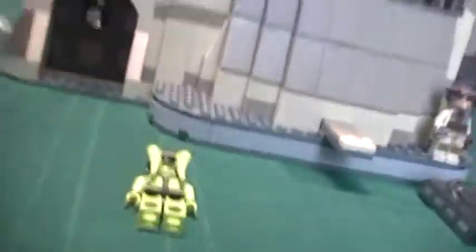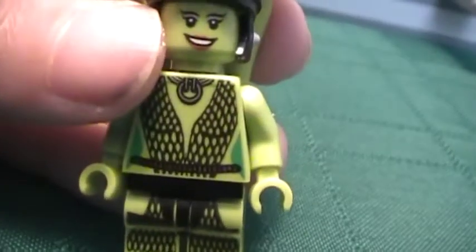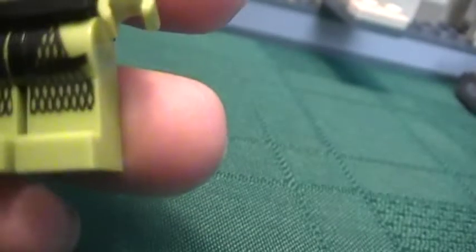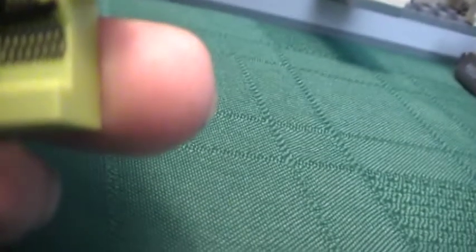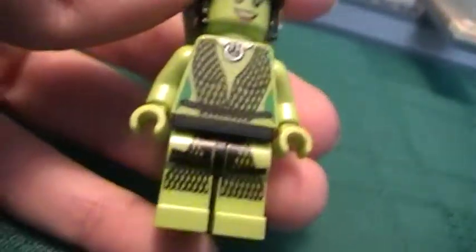I don't know her name — I'm going to have to look. Oola, I think it's Oola. Good detailing. For most minifigures they have the outline around the shirt, but she doesn't — I just noticed that. Good work on her. She's got a double-sided torso and a double-sided head. That's the head when she gets eaten by the Rancor.